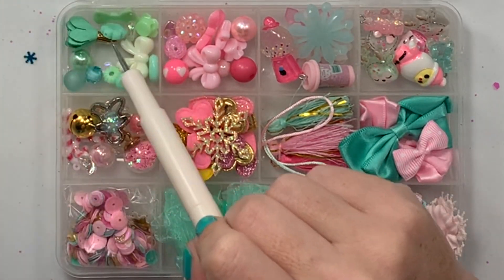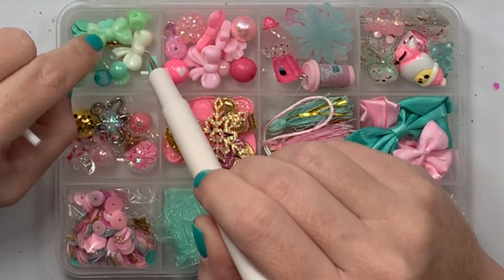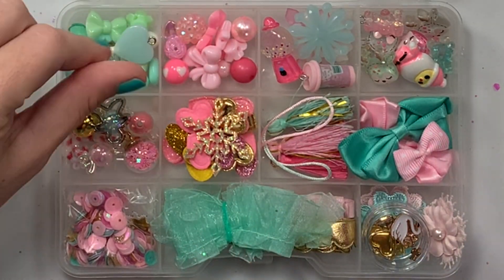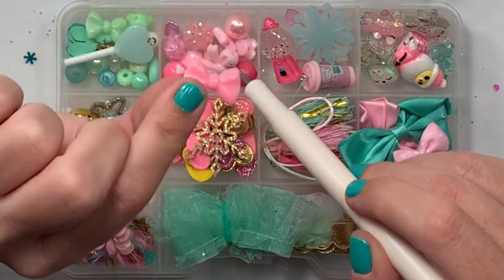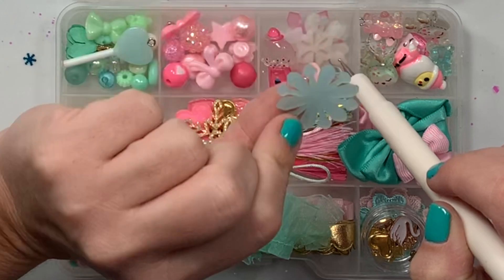Let me zoom in here. I love how she did a color scheme! We have all the mints: she has castle beads, little flowers, and flatback cabochons. Look at this little lollipop — it's like a little heart-shaped one, so cute! This box has all the pinks: beads, charms, flatback cabochons, and bows.